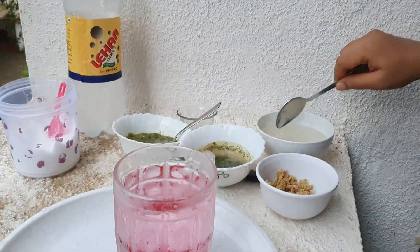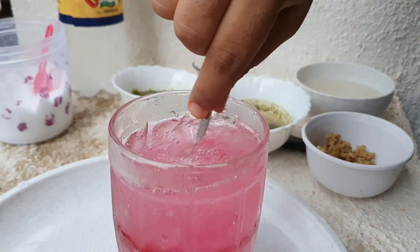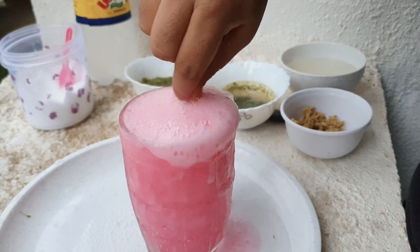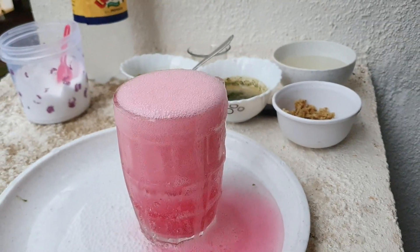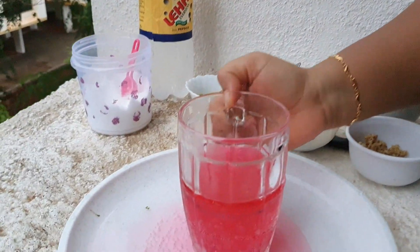The red thing — that's nothing but rooh afza. So this is the red full jar of soda, guys. Red full jar of soda. This is version B of the full jar of soda, with rooh afza.